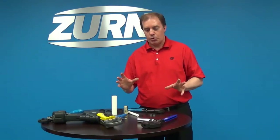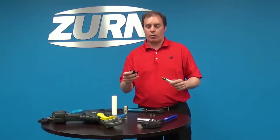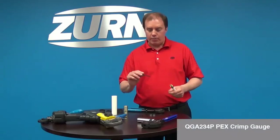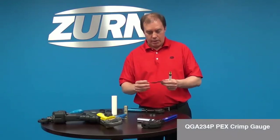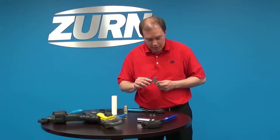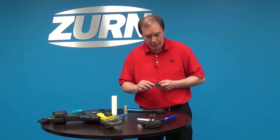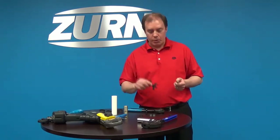You use the same tools and the same gauges on the Quick Cap that you do with your copper crimp ring. This is an example of our go/no-go gauge. You take the half-inch section — this is half-inch tubing — and try to slide it into the no-go section, and it doesn't slide. Then you take it to the go slot and it slides in, confirming you made a good crimp and your crimp tool is in calibration.